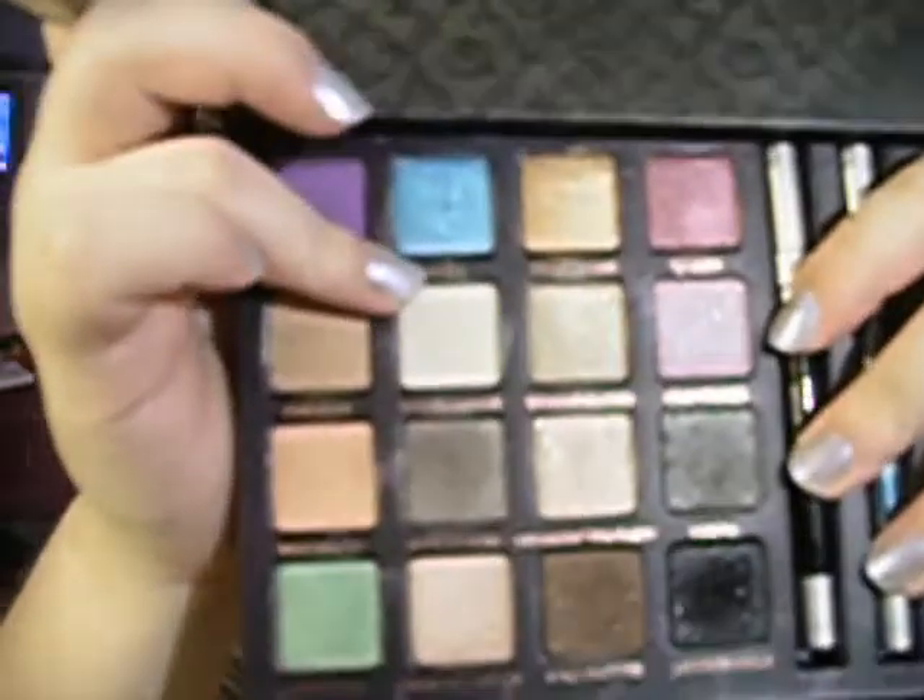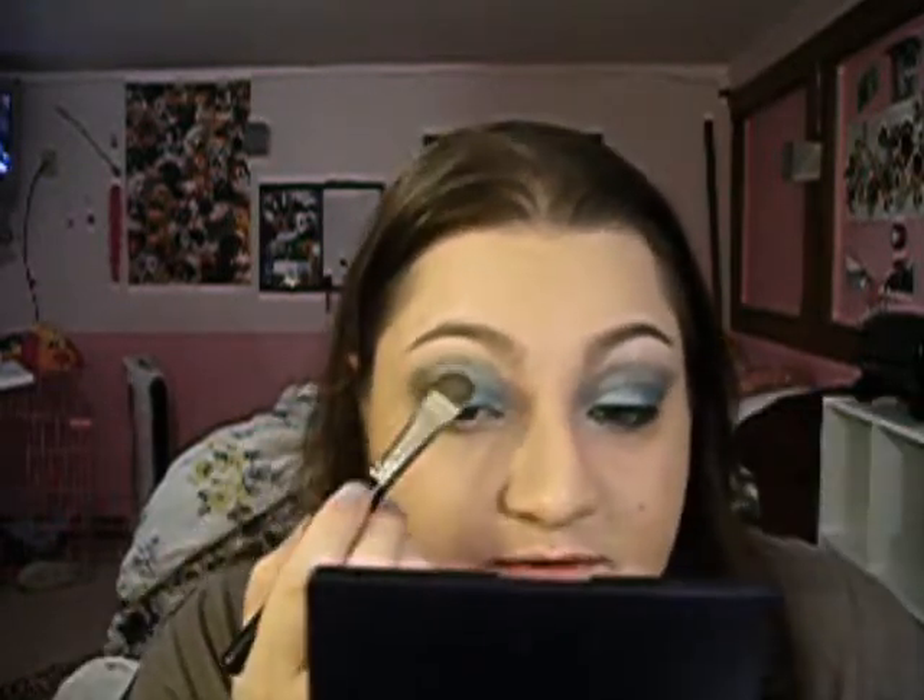Next, I'm going to take the color White Rabbit — it's just a kind of cream, off-white glittery color. You can use any highlight you want. We're going to put that up onto our eyebrow bone, and then take some and put it into the inner corner, just bringing it down a little bit.